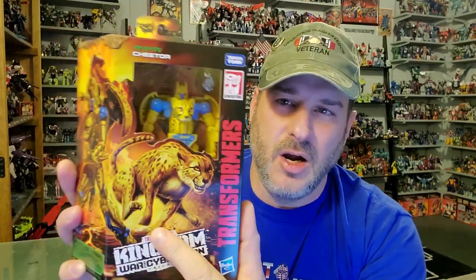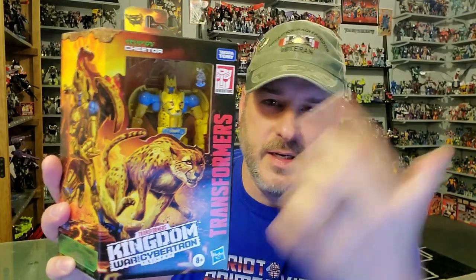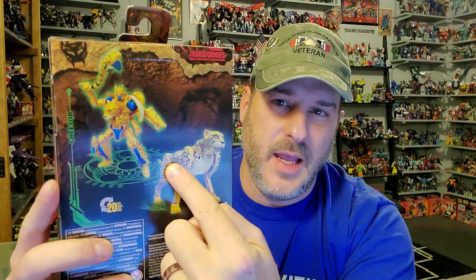Taking a quick look at the packaging: you got Cheetor here in robot mode inside the window. Transformers War for Cybertron Kingdom — some great artwork. You got Cheetor in cheetah mode just running across the box, and there he is in robot mode. There's that artwork again with the Ark crashed on top of a mountain. Back of the box, you got Cheetor in robot mode and beast mode. On the side of the box, more of that fantastic Kingdom artwork. So now, without further ado, let's get this cat out of the bag.